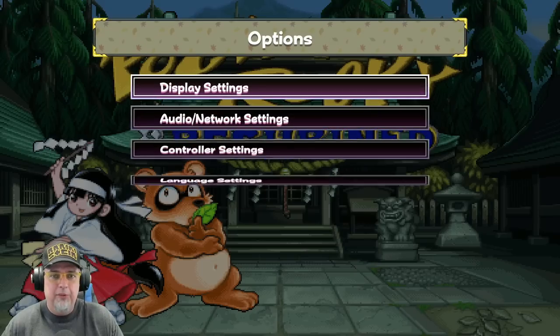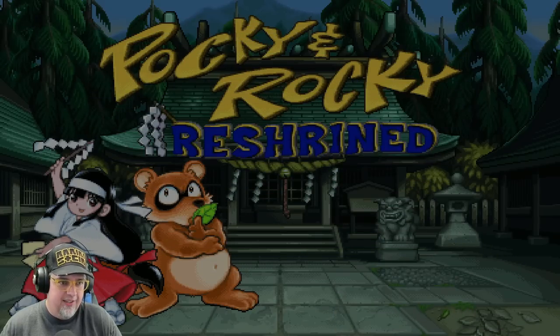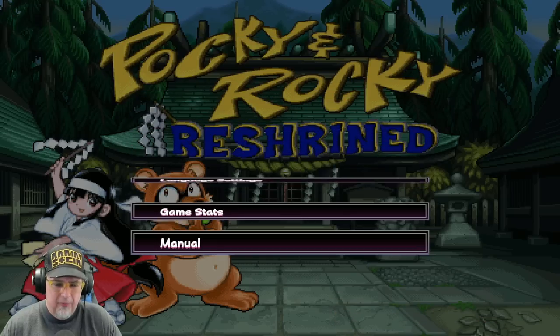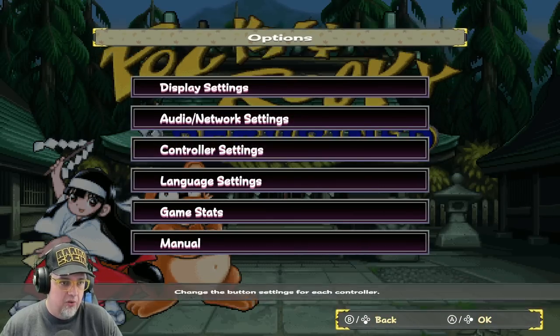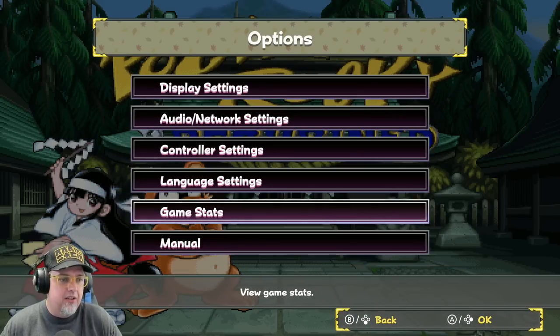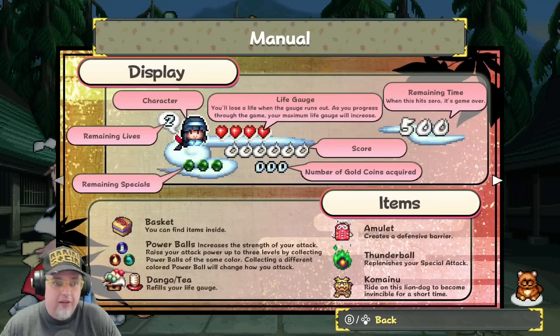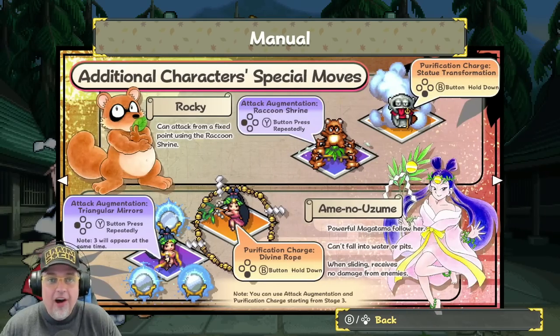So what do we have in options real quick? Display settings — aspect ratio, scale, scan lines. Audio and network settings. All right, nothing major here. Controller settings — all your basics are covered. There's a digital manual. I'd rather have a physical one, but this is better than nothing.